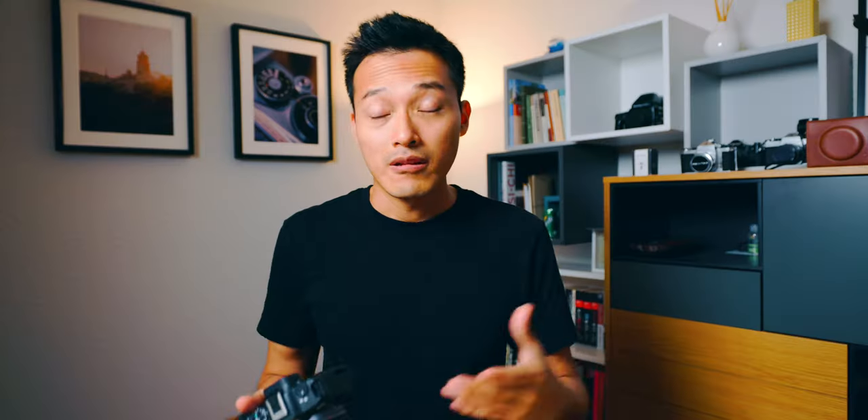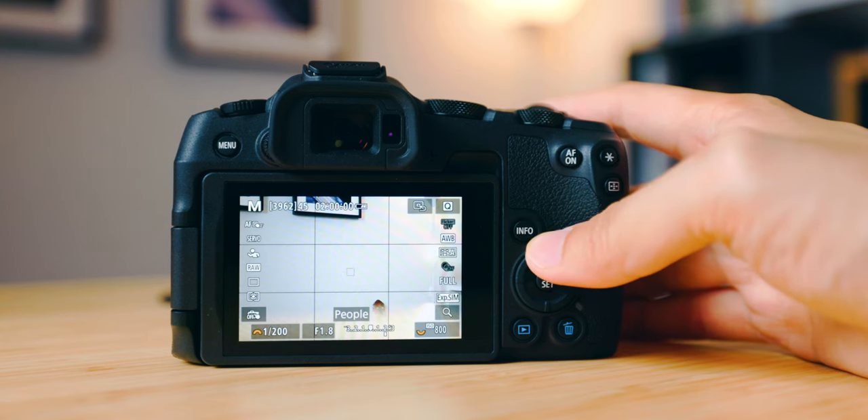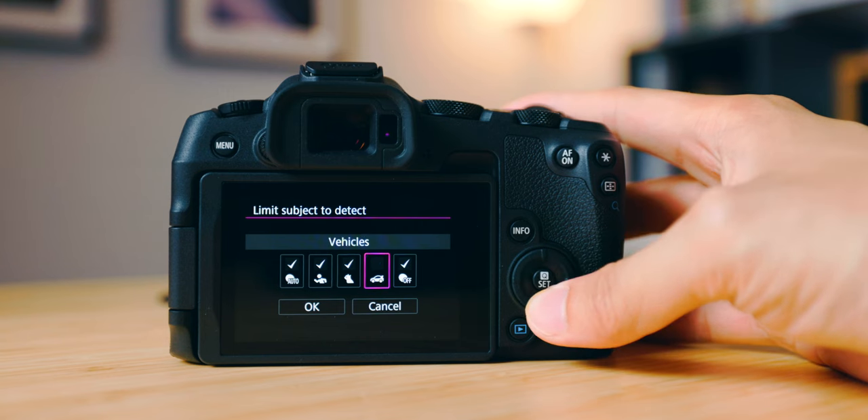Last, I have the upper directional dial set to toggle subject tracking, switching between People, Animal, and Vehicles. I don't shoot vehicles much so I've turned that off — I just have Auto, People, and Animal. I find Auto to be pretty accurate about 80 to 90 percent of the time, except in low-light situations where it struggles to pick up animals. In those cases it's more helpful to manually switch to the specific subject type you want to track. With all these settings, it's much easier and faster to adjust focus without digging through menus.